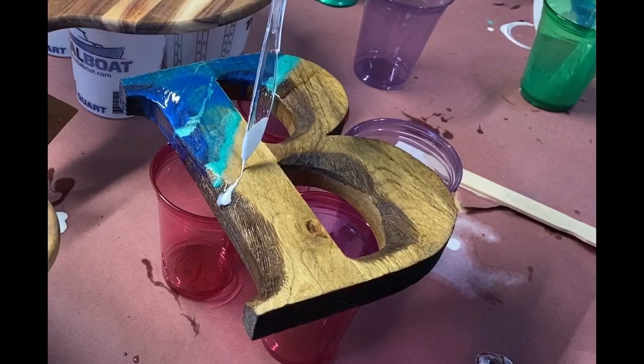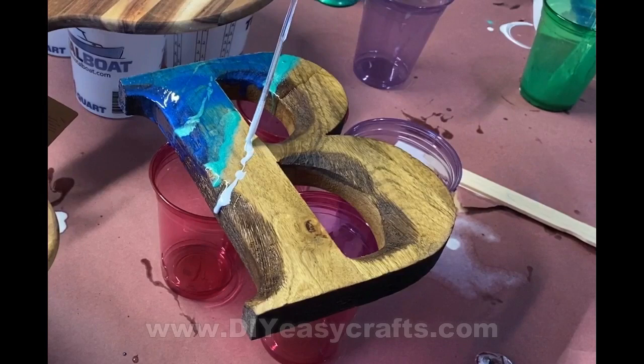The last color is the white. This is going to be the froth of the wave, and I just add that along the edge of the clear.